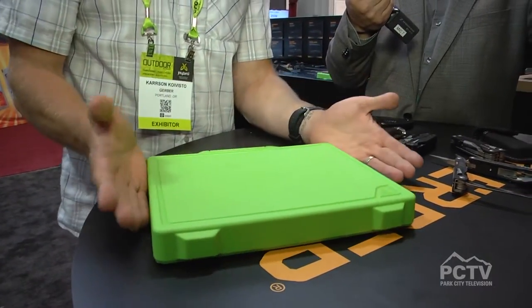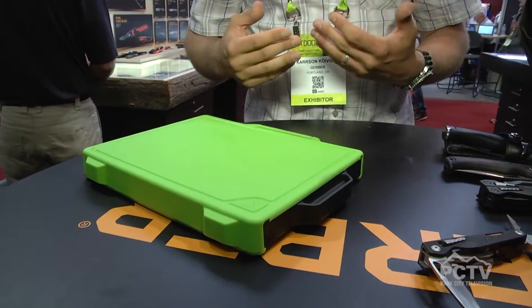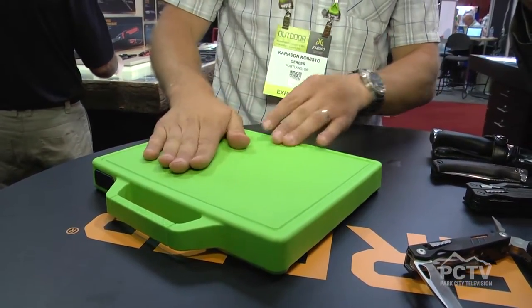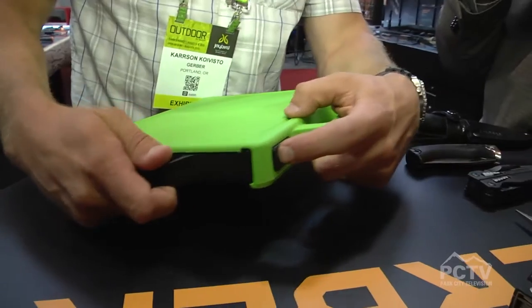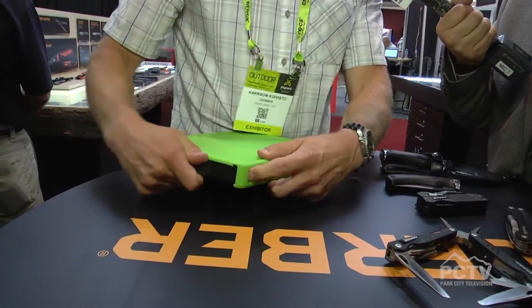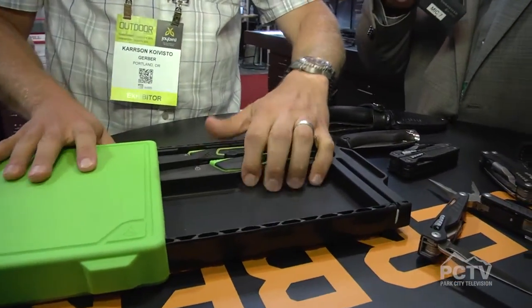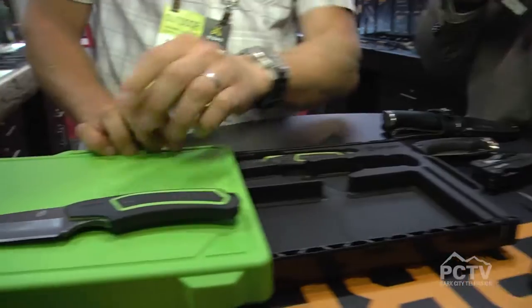As a quick example of some of our innovation — when you go camping, oftentimes you're working on some food and you need to do some food prep. So you have your cutting board surface. Press on this lock here — it's fully locked right now — but you press that in, and you can slide this out, and you have a Santoku blade right here.